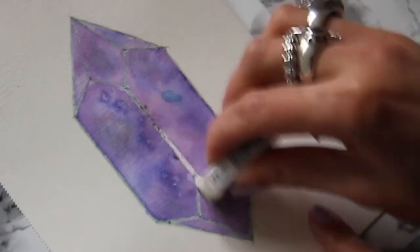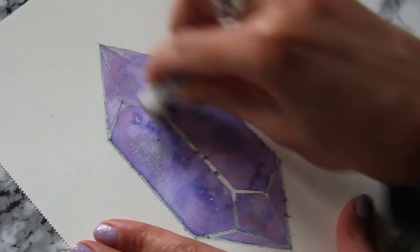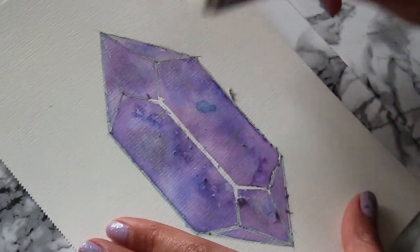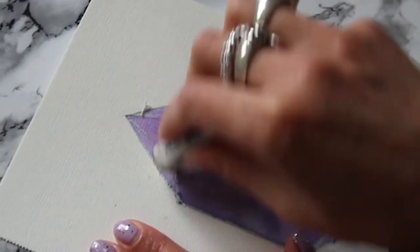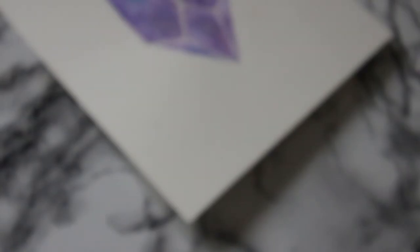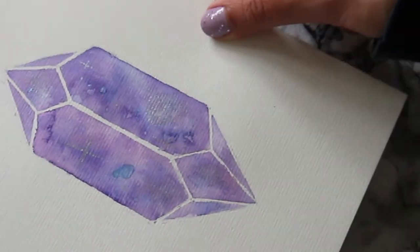So now you can see I am rubbing off the gum now that my painting is fully, fully, fully dry. It has to be completely dry — you don't want to ruin your artwork. So I am struggling a bit, to be honest with you, rubbing off this gum. I would like to test this technique again having not used a hairdryer. But anyway, you can see it turned out pretty cute. Not bad for a first try.